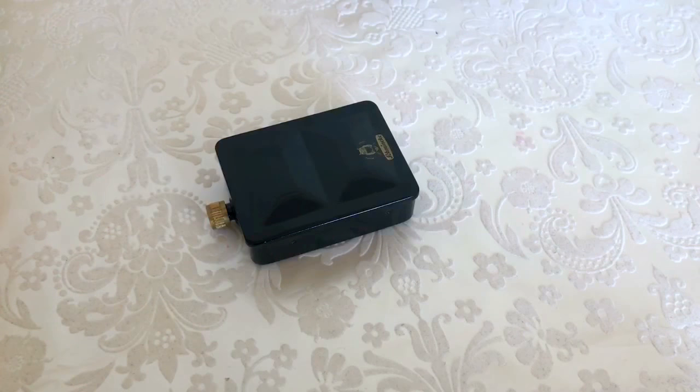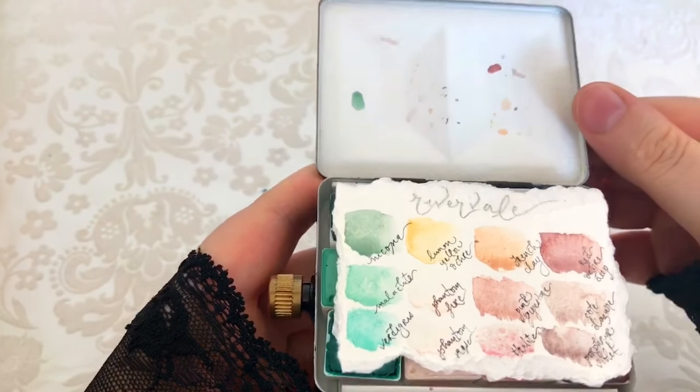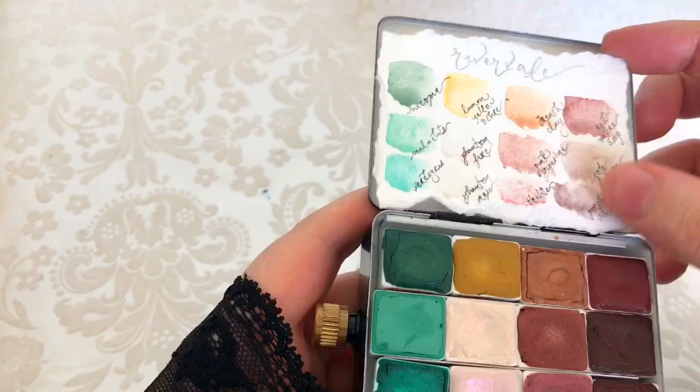Today I thought we could revisit the Schmincke 8 half pan palette and see what I've done with it. I have put in there some Rivervale handmade watercolors, and these are beautiful.